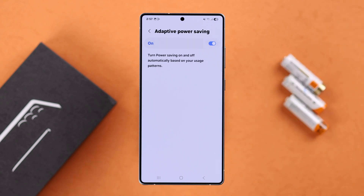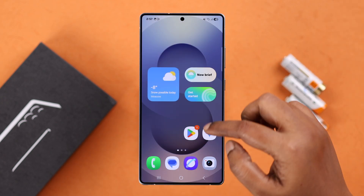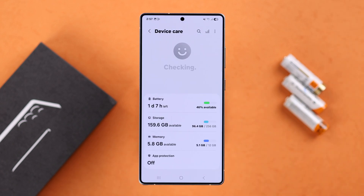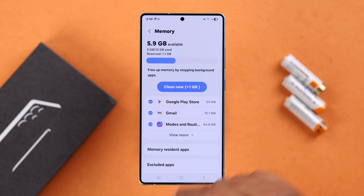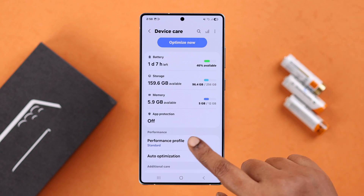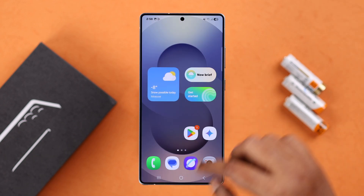Next, check out Device Care options from Settings, then Device Care. From here you can optimize your device and clear up memory so storage issues don't put pressure on your battery. Going back to Device Care, under Performance Profile, it's recommended to keep it set to Light mode to save battery.